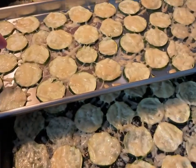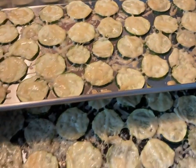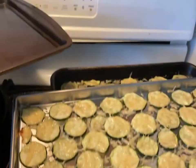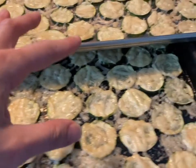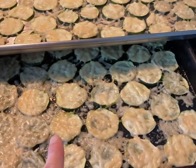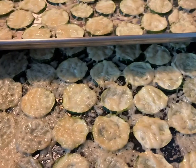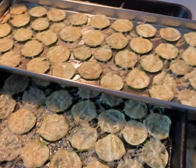I slice the zucchini with my food processor, put them in a single layer, add shredded parmesan cheese, and bake at 350°F for 15 minutes. Then I take them out to cool — they still cook a little, so leave them on the tray for the full 15 minutes. They end up looking like this after they're cooked. I usually use pre-shredded cheese from Aldi, but this time I got the block and shredded it myself.